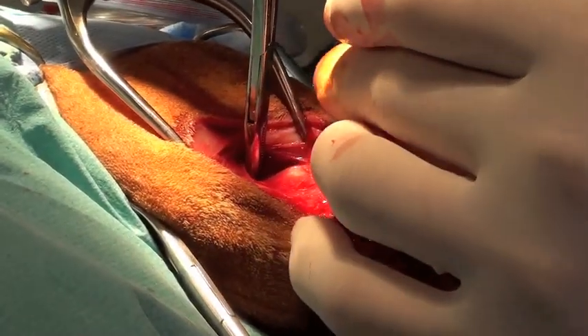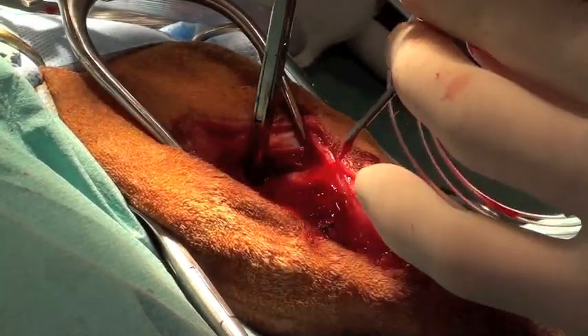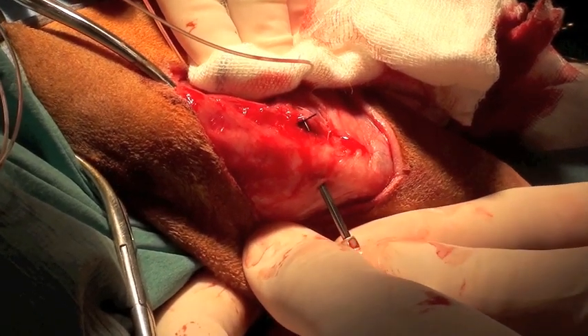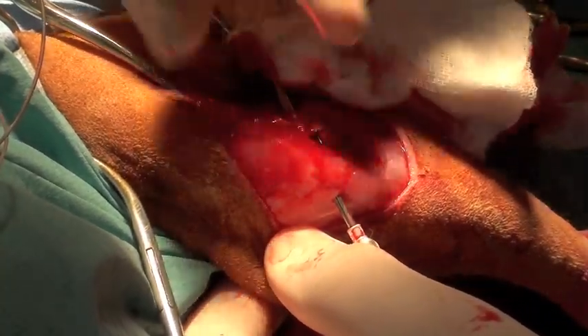In this case I'm using 40-pound test nylon because it's a relatively small dog. I'm forcing the suture material through, pulling the right angle out and grasping the suture material. I then use the same 14-gauge needle to pass underneath the patellar tendon and pass the suture material through that needle.